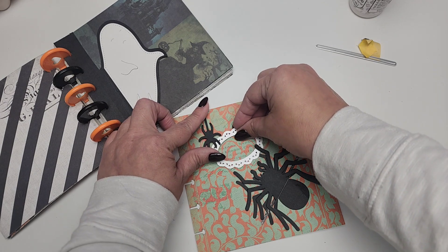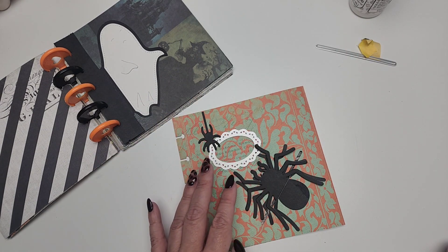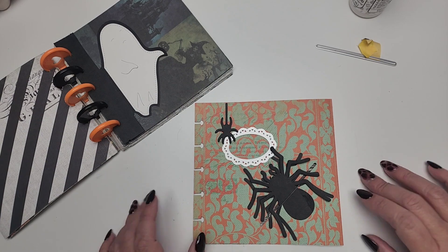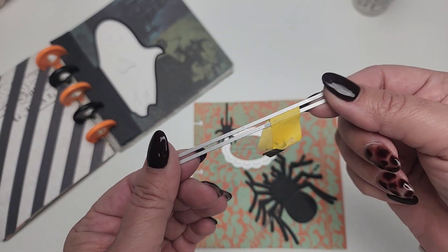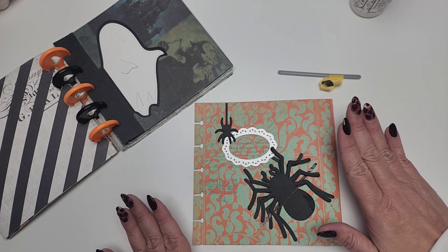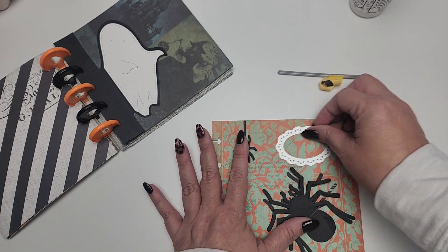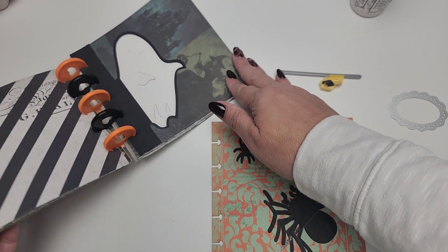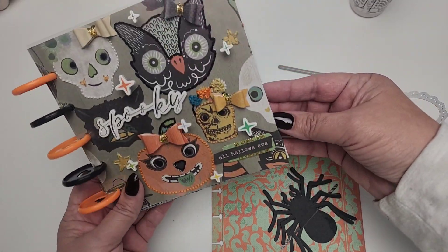I'm thinking about putting this spider right here, and then this will be a little tuck spot as well, so you can tuck a picture right into there. That is where we are — not really too much progress. If you haven't picked up these dies, what are you waiting for? They are so, so good for creating little pockets, especially in mini albums. I'll make sure to link the dies I'm using in the description below, as well as the paper collection.